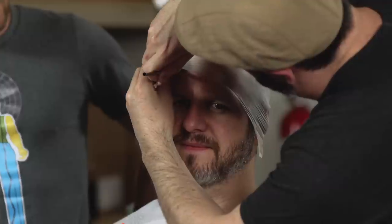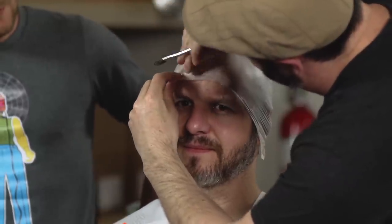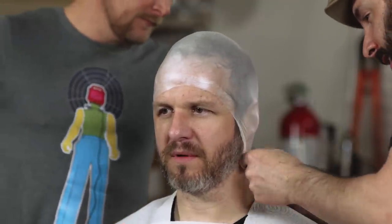We do need to glue this to his face. I've got Pros-Aid medical adhesive — and we'll glue that to your face. Putting it underneath so that this will stick down to his face, going below his hairline to pull it down, covering all of that up. And that's to make your head as featureless as possible.